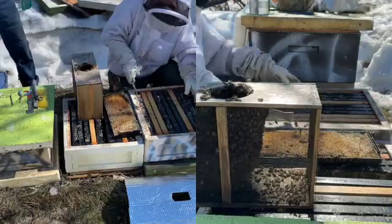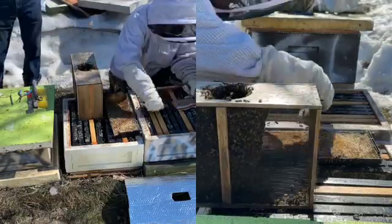Half of a pollen patty goes on each side, leaving room in the middle for access to the jar feeder.